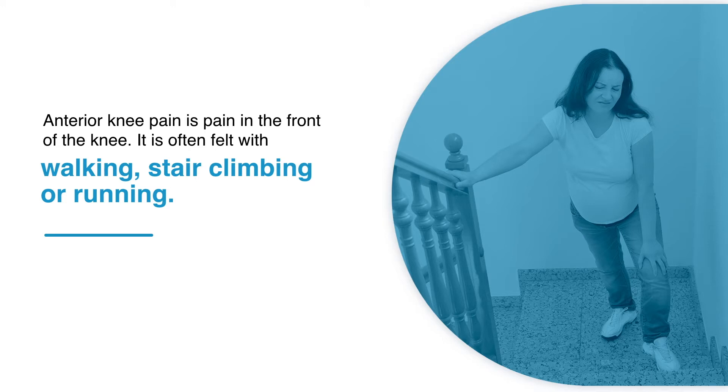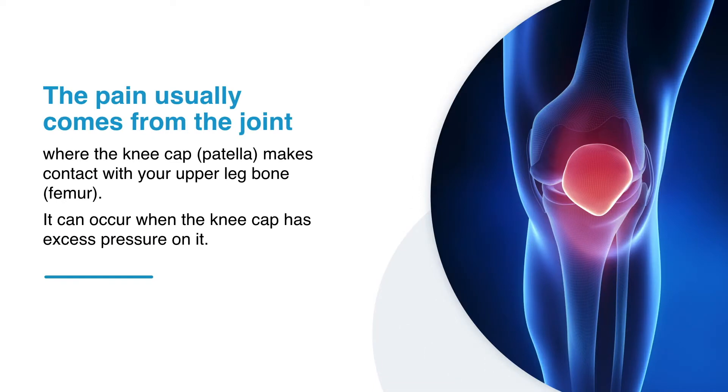Anterior knee pain is pain in the front of the knee. It is often felt with walking, stair climbing or running. The pain usually comes from the joint where the kneecap, the patella, makes contact with your upper leg bone, the femur. It can occur when the kneecap has excess pressure on it.